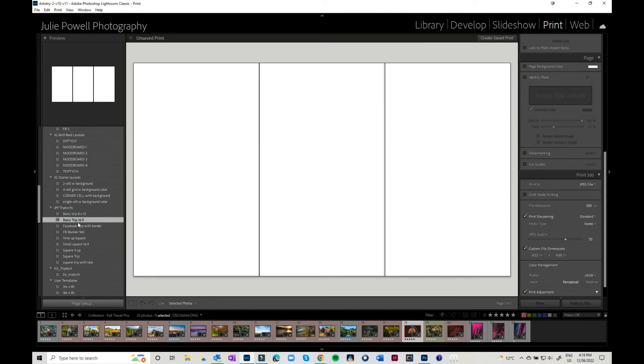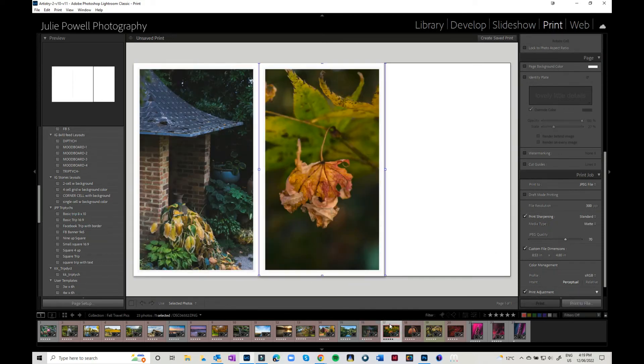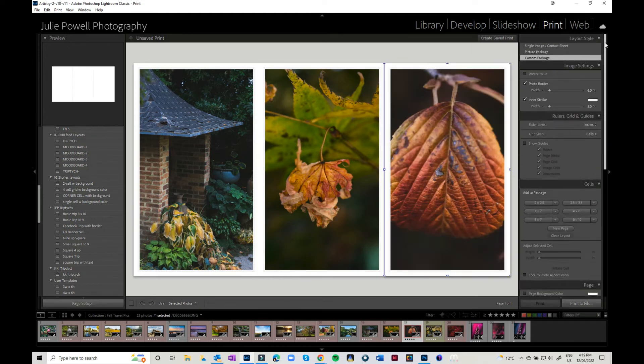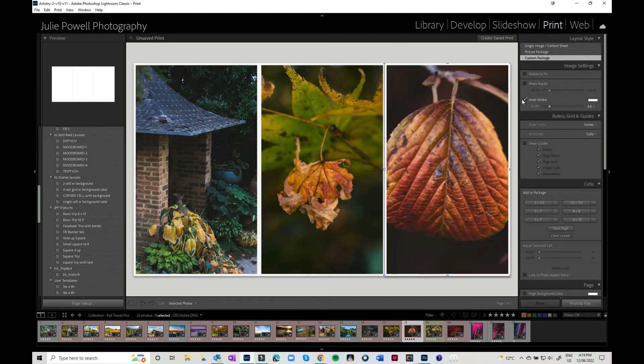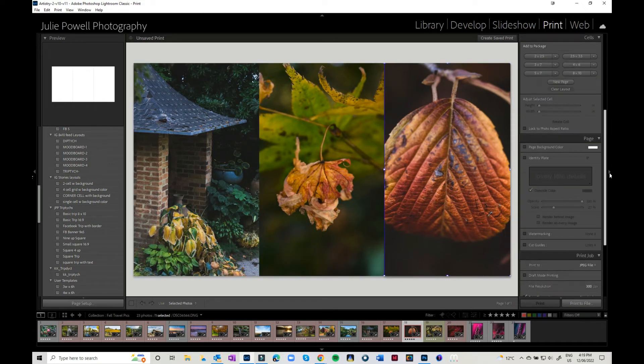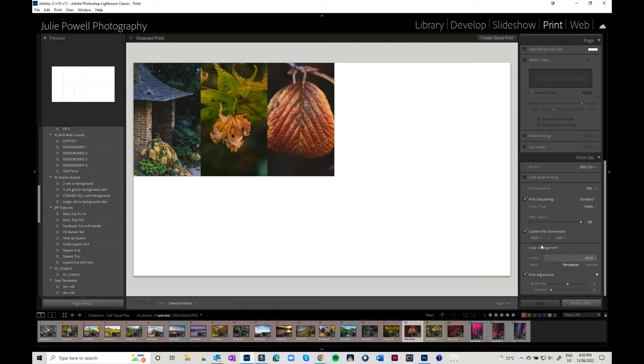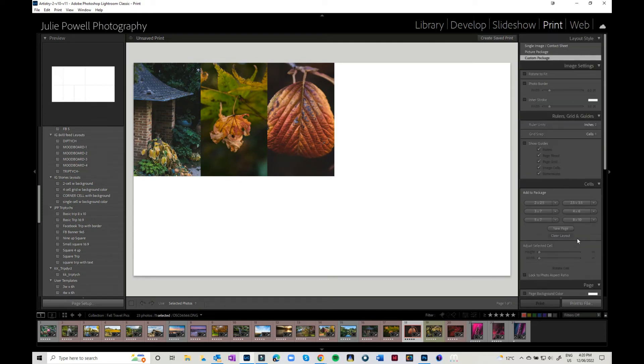I'm going to go back into my basic 16 by 9 triptych which I had before and put those images in. I'm going to go up and turn my photo borders off. It's changed size again so I'll change that back — sometimes you do have to muck about a little bit.